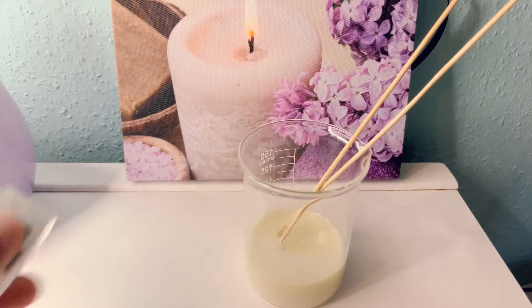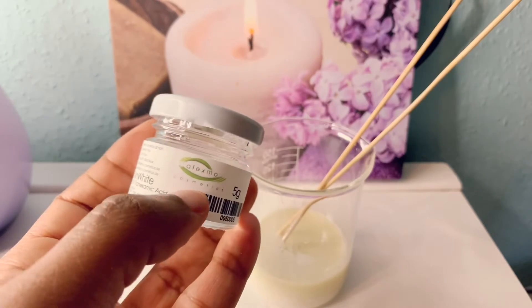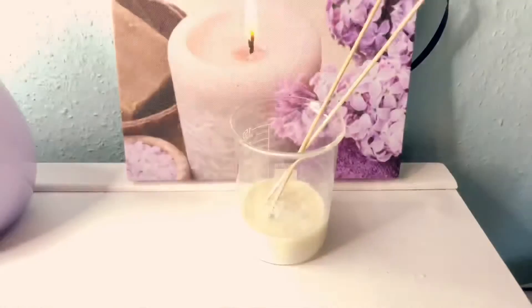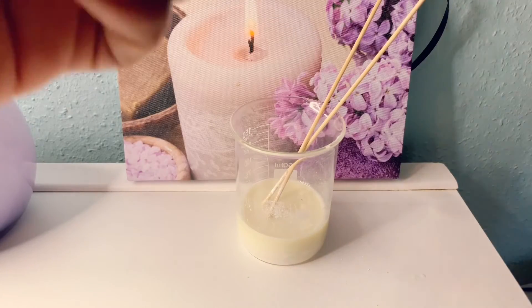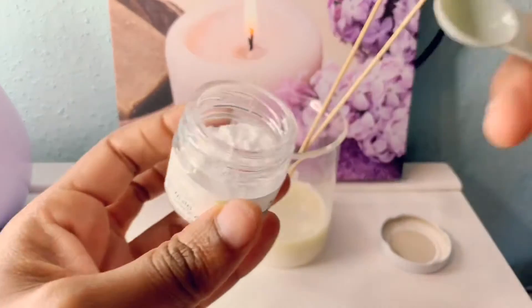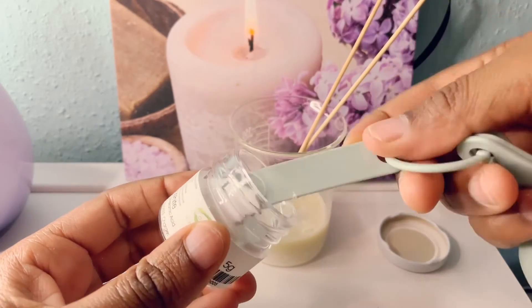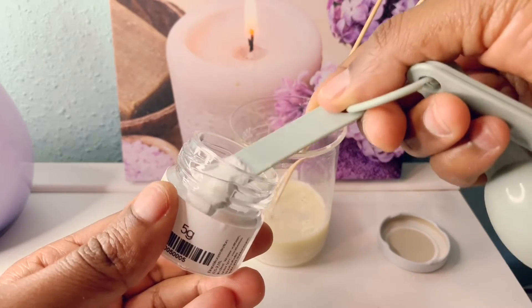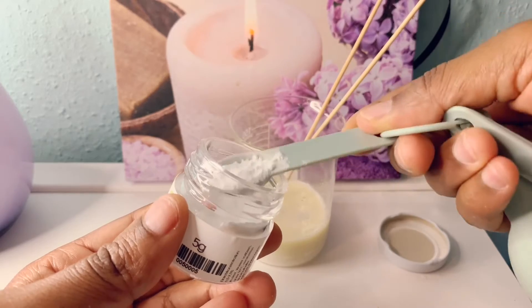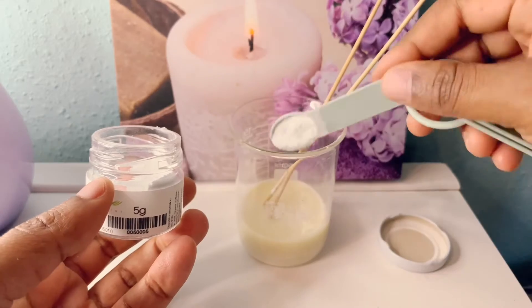Now I'm going to put my Skin White. This is the company if you want to buy — they are in Germany, but I don't know if they ship worldwide. I love this company, actually. This is not a paid ad, but I just love them because their products are tested. I'm going to put a spoon of this — just a little spoon. I don't want to put too much.